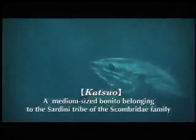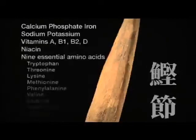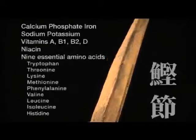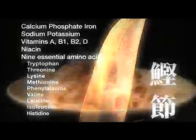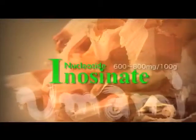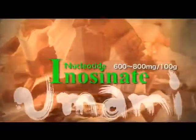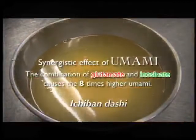Bonito are rich in protein — a full 25% of their bodies are made of it. And katsuobushi is an astonishing 77% protein. Katsuobushi is rich in inosinate, a type of nucleotide that is an important umami compound. When inosinate is combined with glutamate, a synergistic effect hugely boosts umami. Japanese ichiban dashi makes use of this principle.